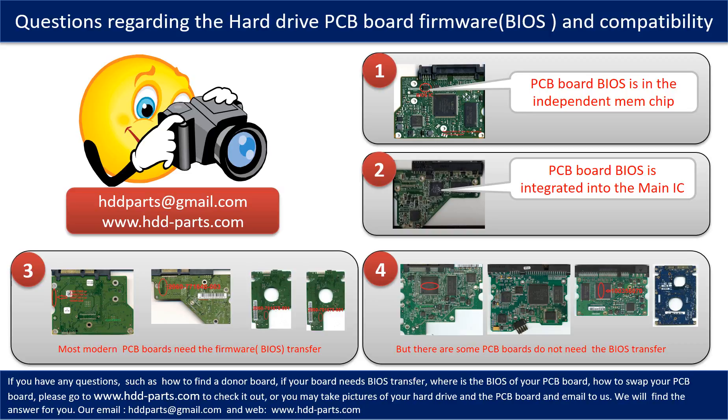The third picture shows some of these PCB boards that require BIOS transfer. But there are some hard drive PCB boards that do not need the BIOS transfer. As long as the donor boards are identical with the original boards, you can swap the boards directly. The fourth picture shows some of these kinds of boards.